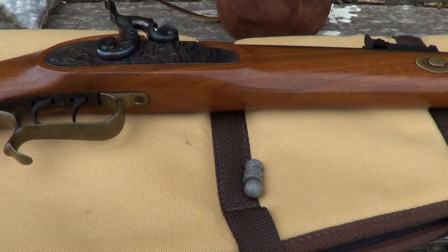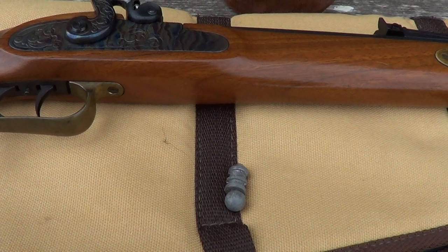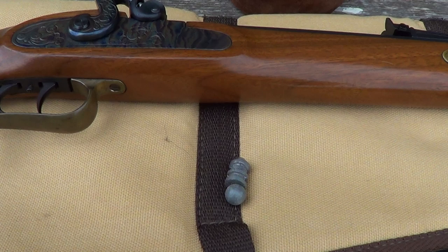Hi. In previous videos when I did some previous videos with this Thompson Center Hawken rifle in .45 caliber — of course it's a muzzleloader — people asked me how much power these had.